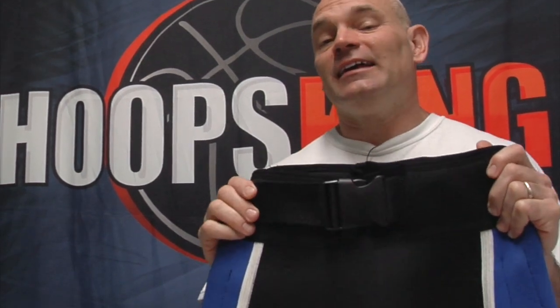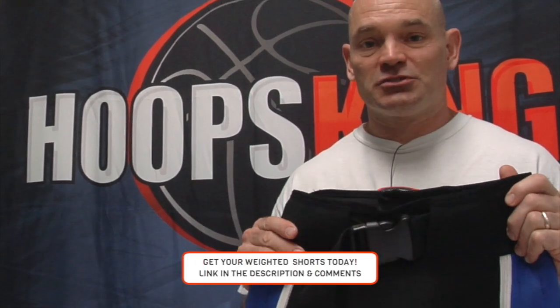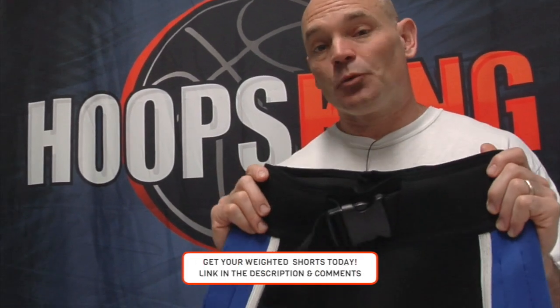The Jump 99 Weighted Shorts are a great addition to the Jump 99 Weighted Vests. Combine these with the vest or just use them by themselves, and you can gain more athleticism, burn more calories, get stronger, faster, quicker, and jump higher — just doing your normal workouts that you're already doing. No additional extra workouts to do. Just put the shorts on, add the weights in, and you're ready to train like a pro.